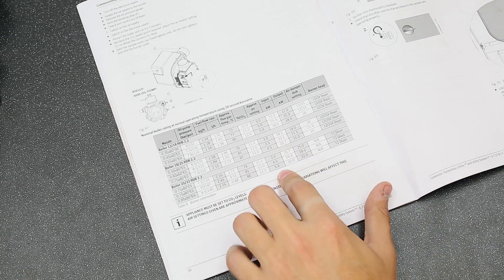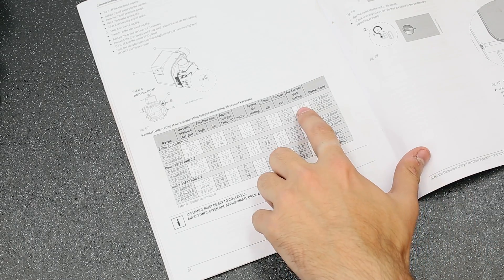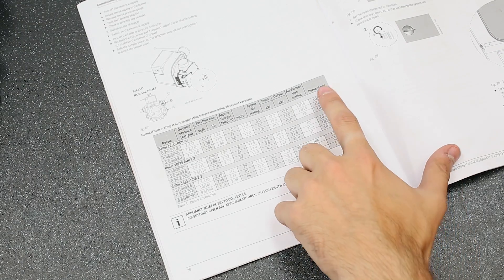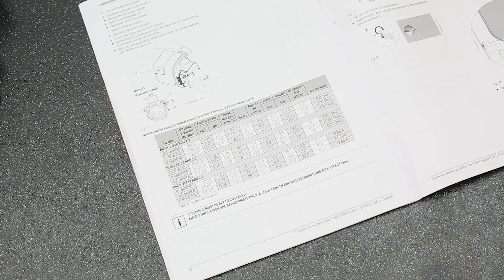The air setting alters the amount of air going through the burner, and the air damper disk optimises this airflow. Finally, the table specifies the type of burner head. The burner head is an important component as it controls the airflow into the combustion chamber. Each head maintains the correct amount of oil droplets and air in order to give the best possible combustion rate for the boiler.